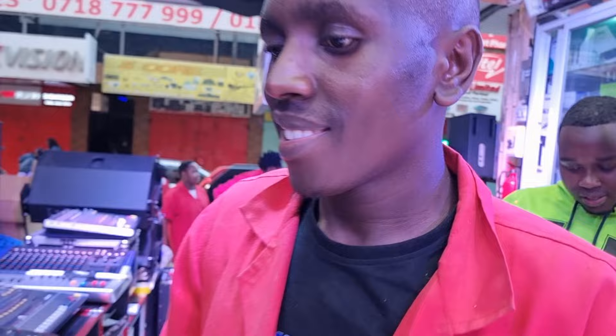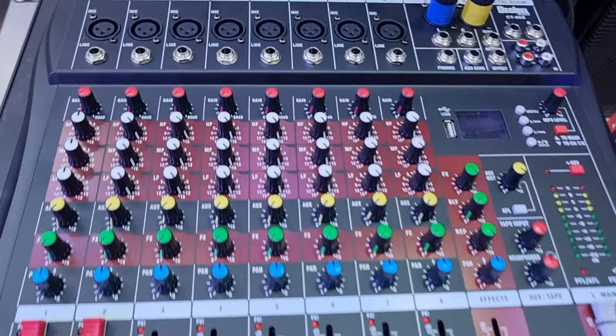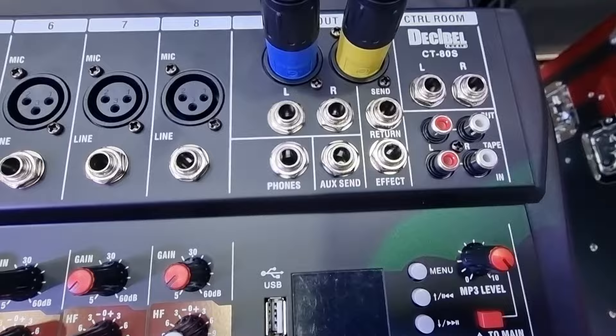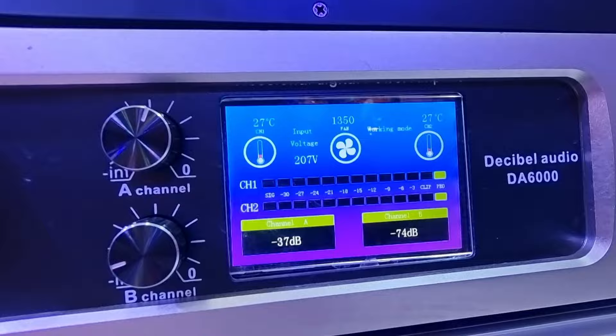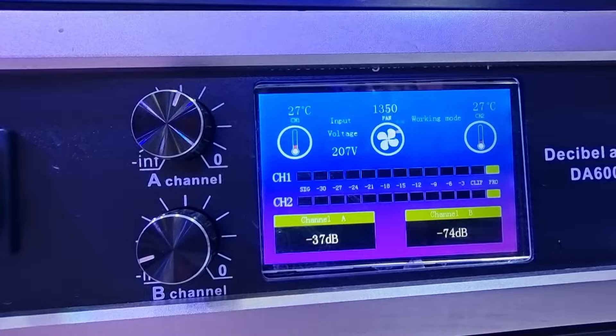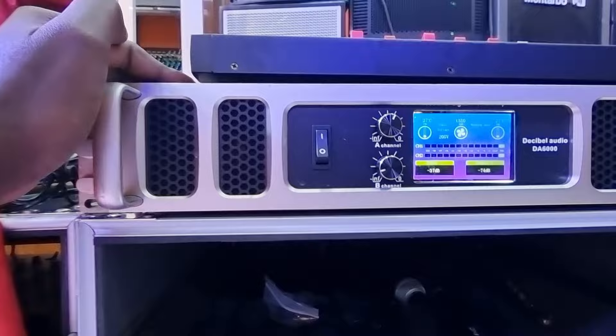Let me show you what Alex is doing over here. This is our plain mixer that we're going to be using today — it's called the Decibel Audio CT80S. It's a very good plain mixer. Right over here we have an amplifier — it's a digital amplifier with a digital display showing the fan and the temperature of the amplifier, as well as the decibels. This is a very professional power amplifier.